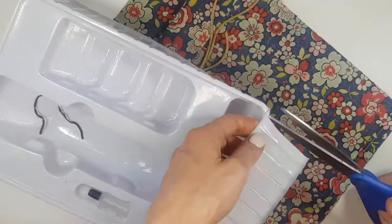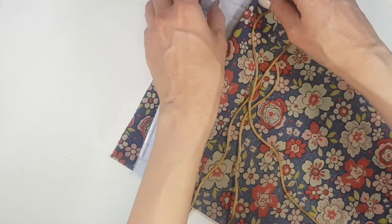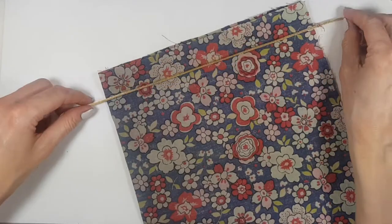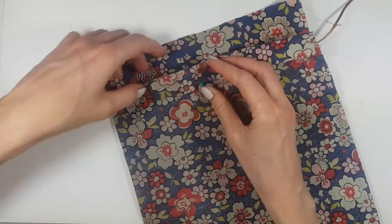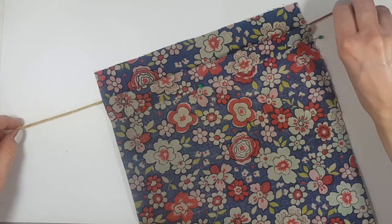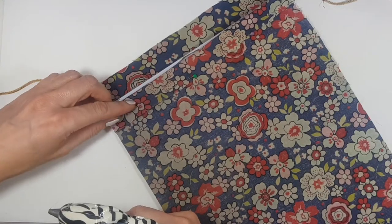I'm going to be using this piece of plastic that came with my kit, cutting a part of that. This is just so when I use my hot glue, I don't glue both sides of the bag together — you can use a piece of paper or anything that will prevent that. I'm just going to be placing my cord, folding my piece of fabric towards me, and placing a bunch of pins so the fabric doesn't move. Then I'll move the cord around to make sure it can still move freely.